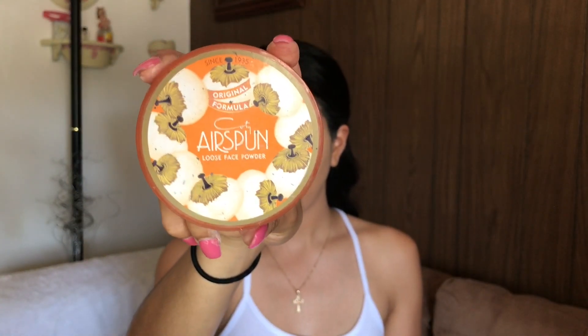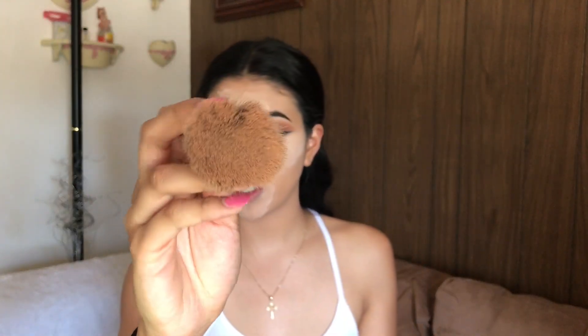Now to bake and set my face, I'm using the Air Spun Loose Face Powder in Translucent, taking my beauty blender to let it sit under my eyes — which is basically baking. Then I'll take my Wet and Wild Pressed Powder to remove the excess powder, using the BH Cosmetics 123 brush, which is a fluffy brush.